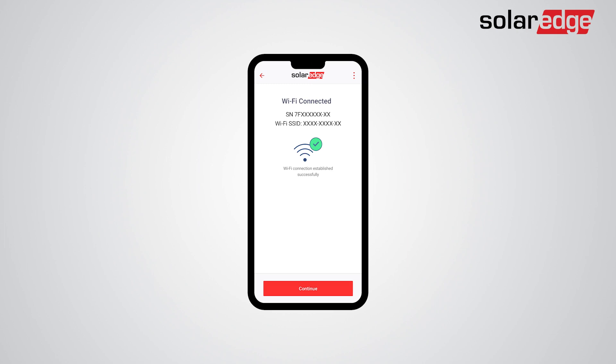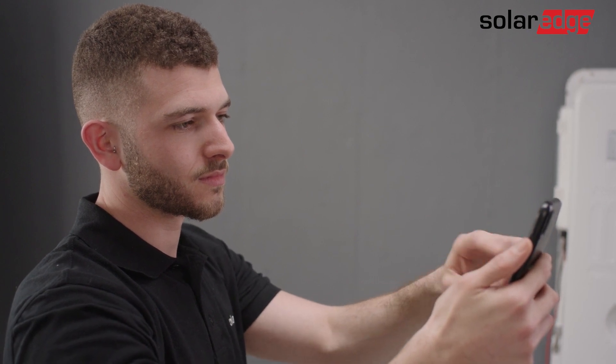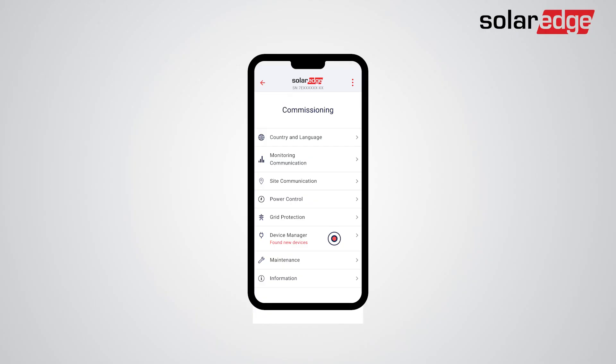As the configuration commissioning flow applies to all inverters on site, first make sure to detect all the follower inverters on site by the leader inverter. In this demonstration, a follower inverter has already been detected. Follow the on-screen instructions until you reach the inverter commissioning screen. Tap Device Manager.